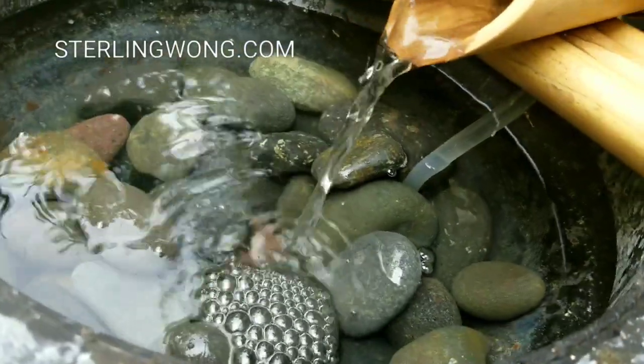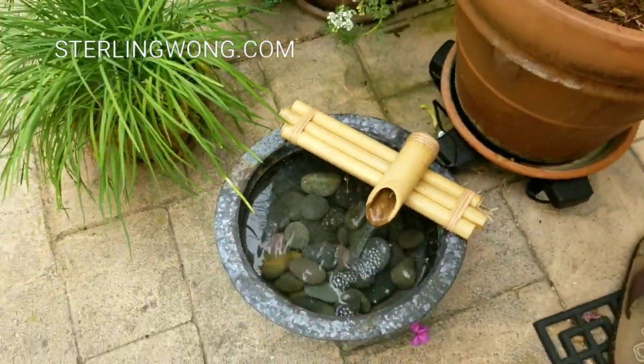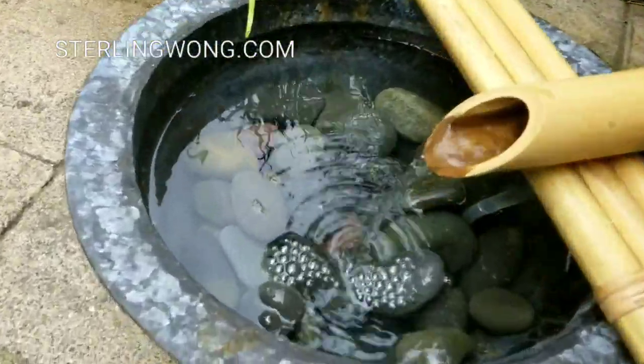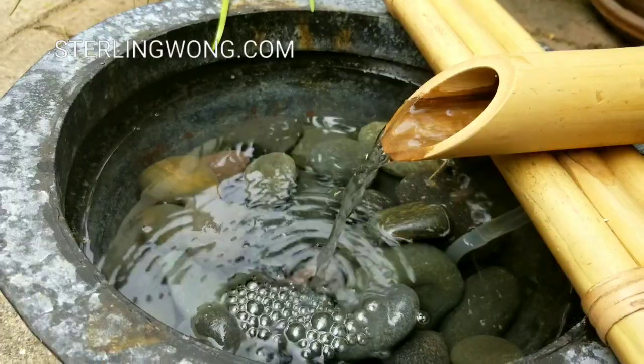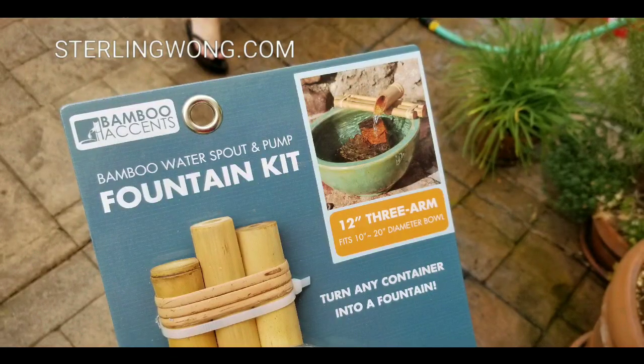We got this fountain kit from Amazon. It cost about $35 to $39. There are other sizes and shapes available online, but this was a really cute one we decided to try and experiment with, because it's just enough of what we need, especially with a small patio — we don't want a super big one.